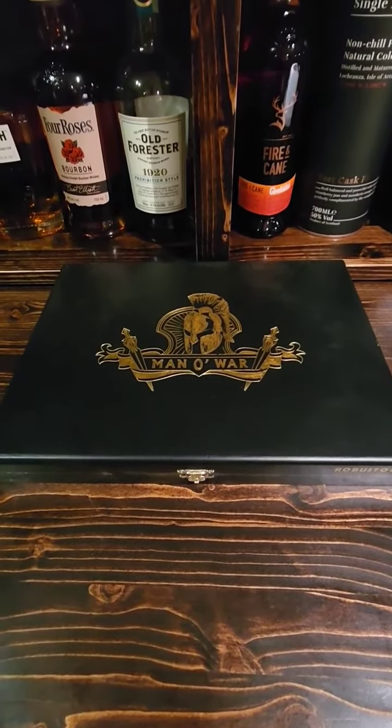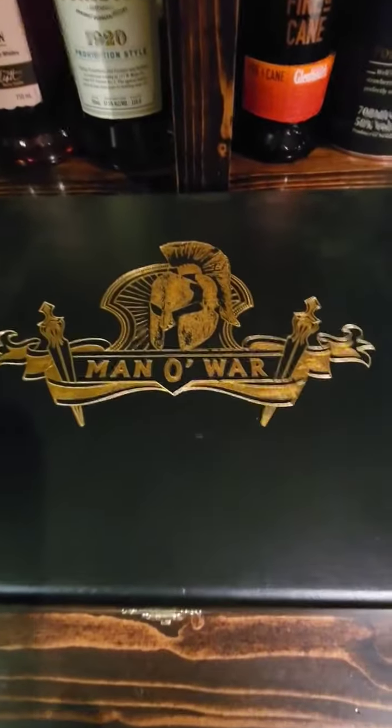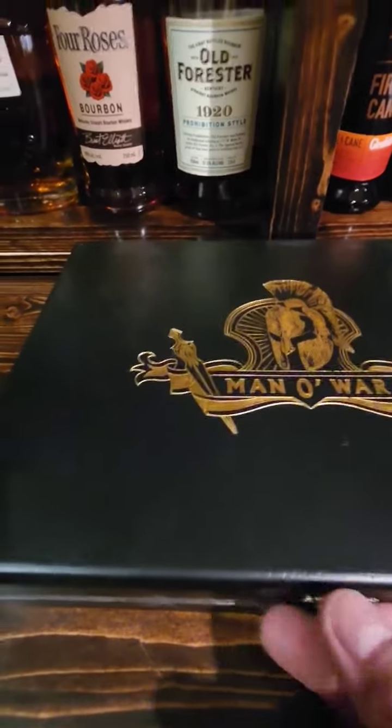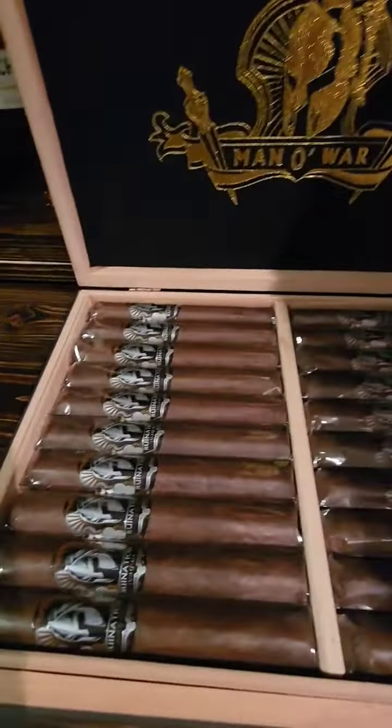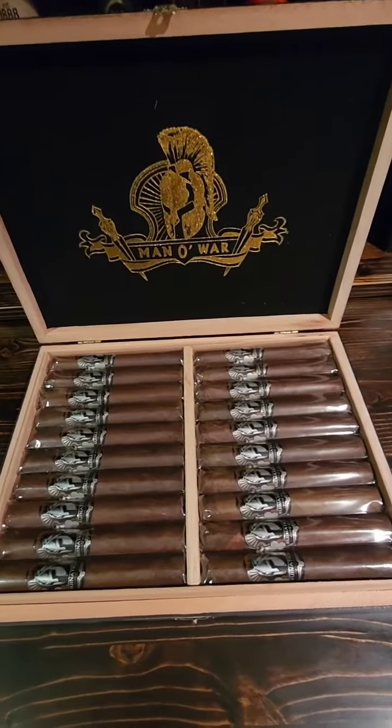Hey everyone, how's it going? It is Chris here with another cigar review. Today we have the Manowar Ruination by AJ Fernandez and this is a very full strength cigar. Lots of spice on this one here.